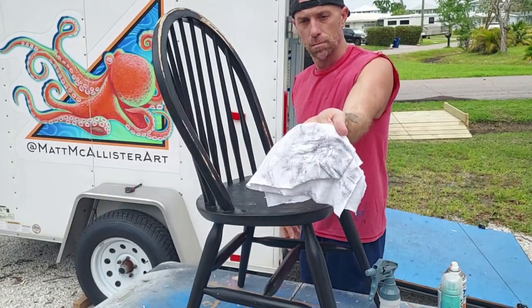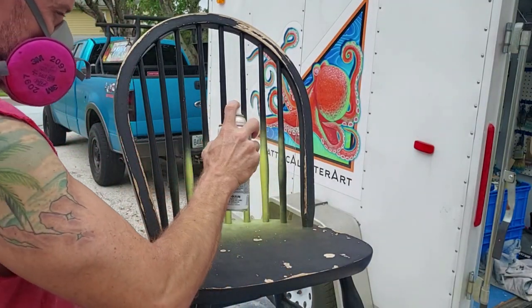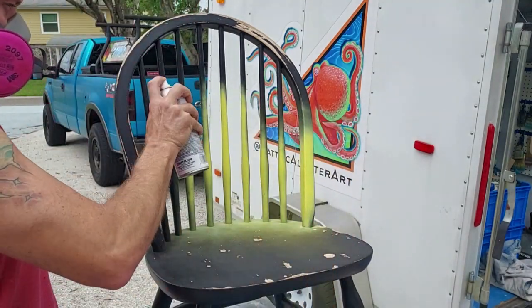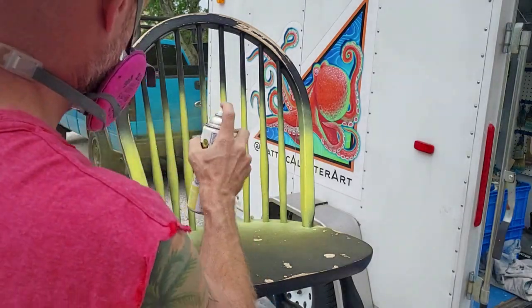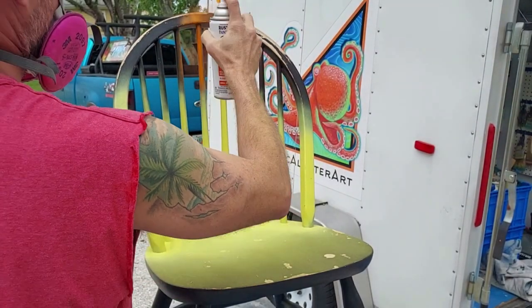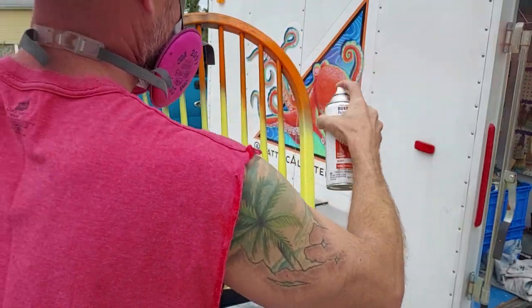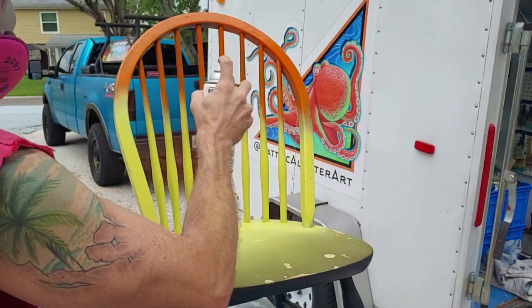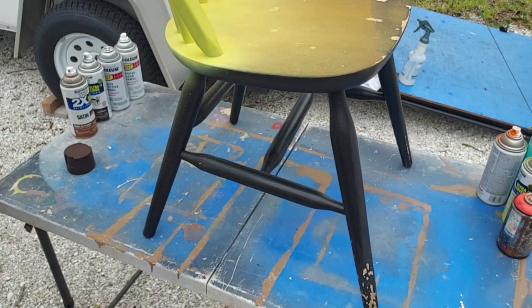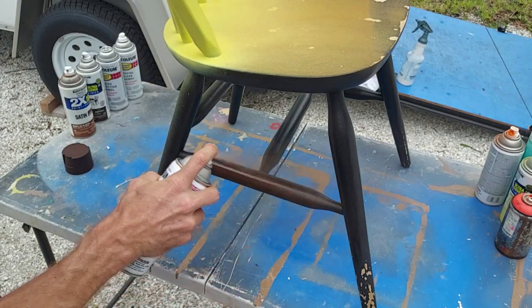I could prime this if I wanted, but I'm just trying to use what I've got, so instead of buying primer I'm using a paint-primer mix and painting straight over black. The idea is for the back of this chair to resemble a sunset sky, so I'm starting with some yellow and fading that into orange at the top so it looks like a bright sunset. This is Rust-Oleum 2X — it's a very high pressure paint, really good for painting solid objects but not ideal for artistic work. I'm just trying to use it up.